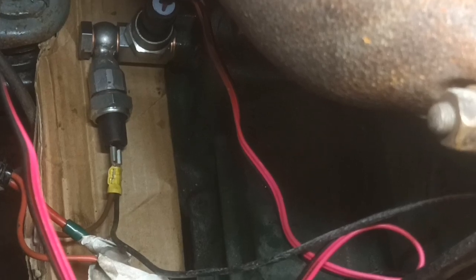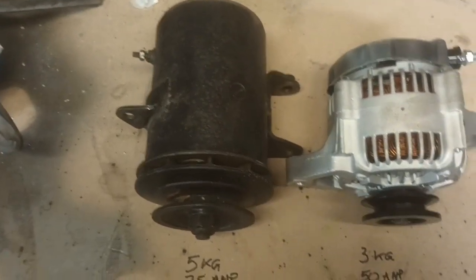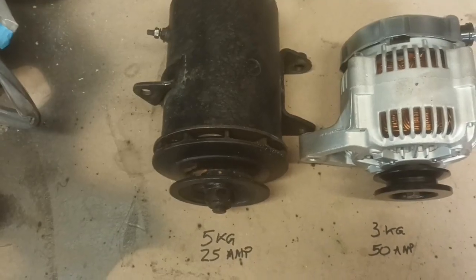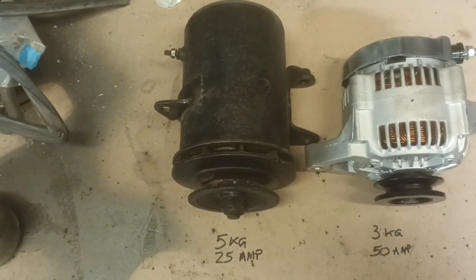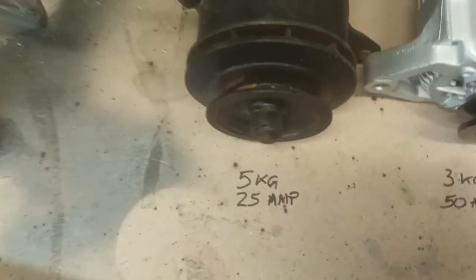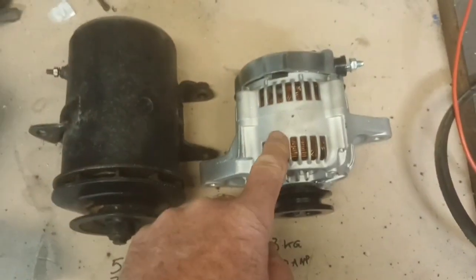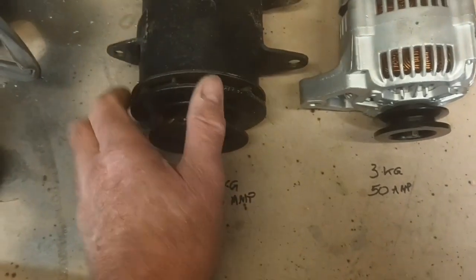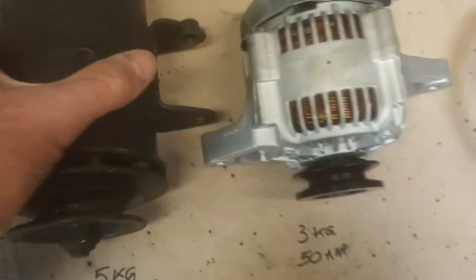This is what I'm fitting - obviously the old dynamo. I did take it to Powerlight to test and they took it away for a couple of minutes and brought it back saying it was alright, but I couldn't get it to work and they wouldn't let me video it - health and safety. So I'm not overly confident in their diagnosis. Anyway, the old one weighs 5kg and is 25 amp; this new little alternator is 3kg and 50 amp, and these are about £70.